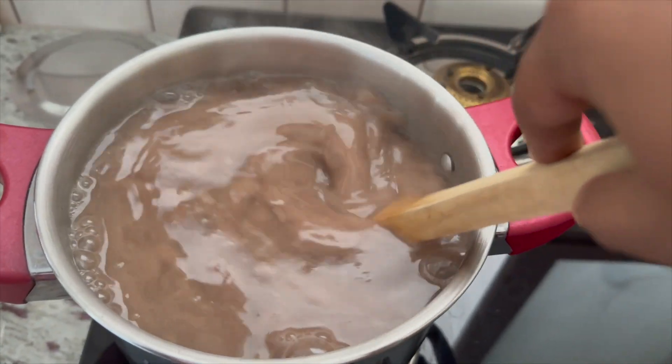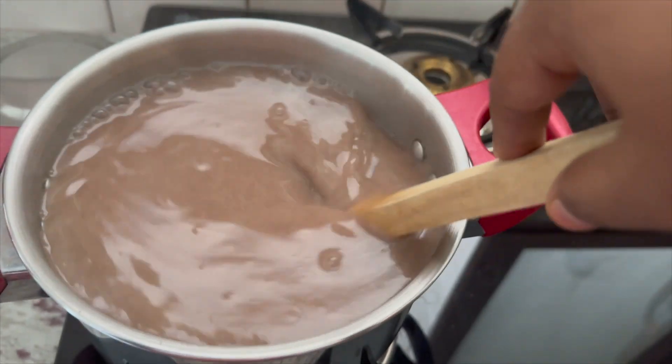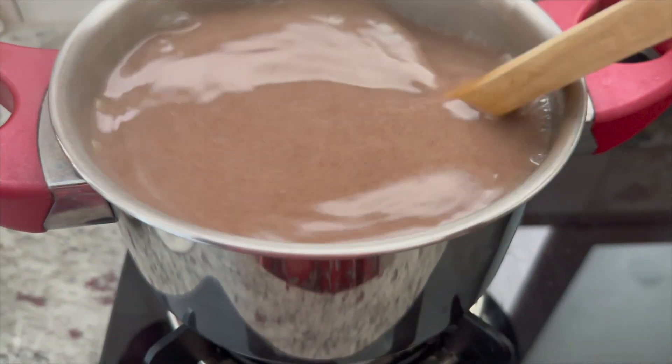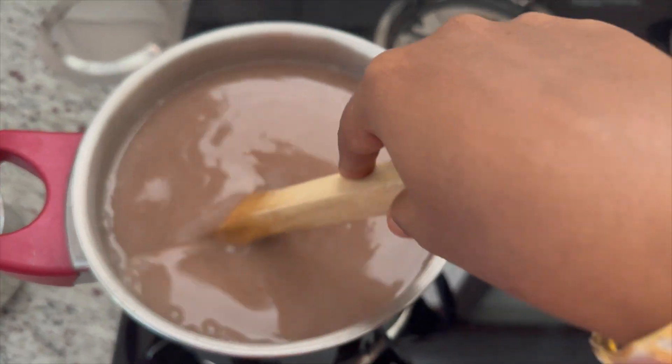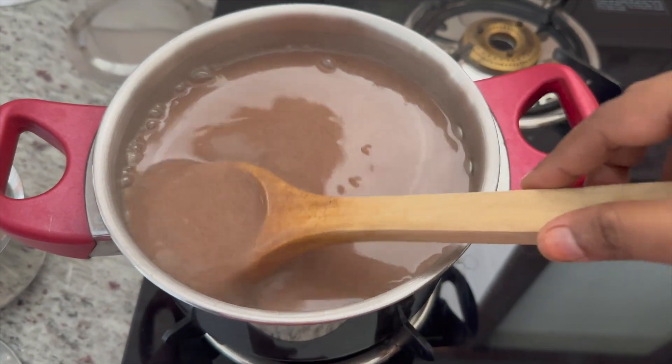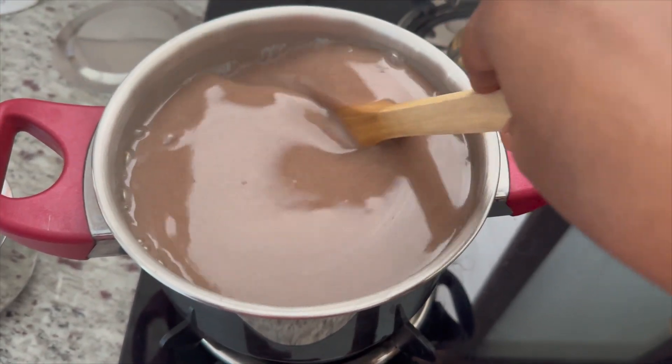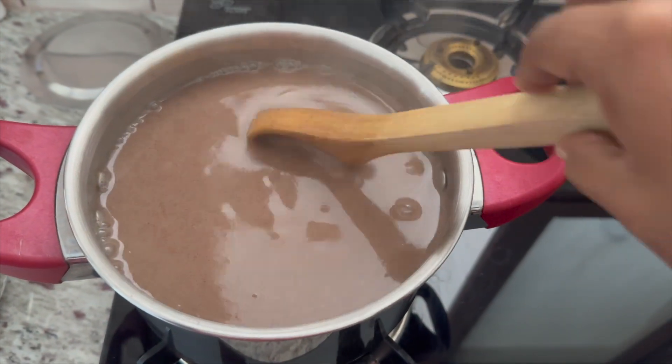We already have a lot of water, but it also has a lot of water and there is a lot of water. This water is already boiled, but it will be cut as well. We also have to cut a lot of water in the process.